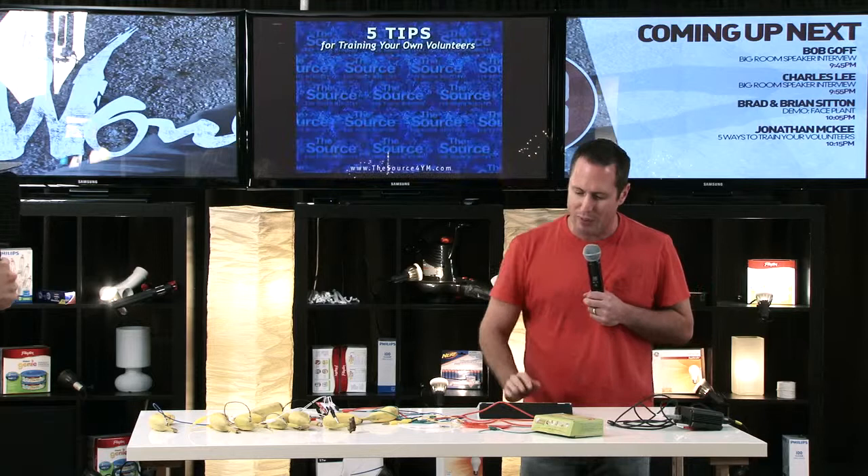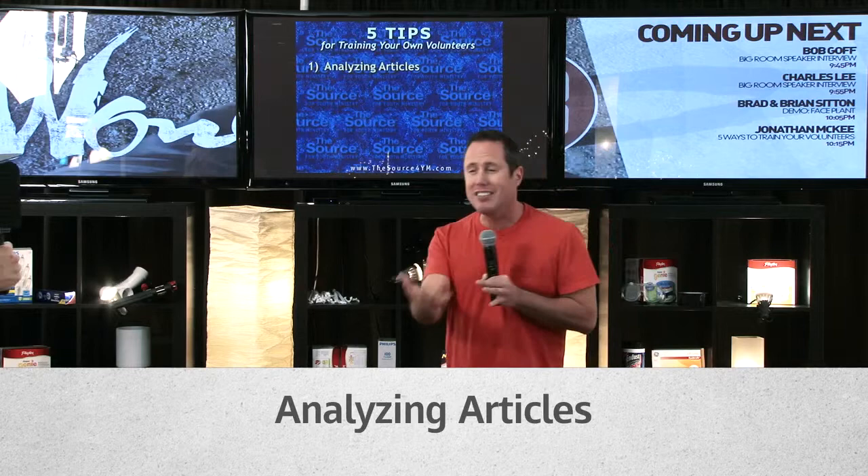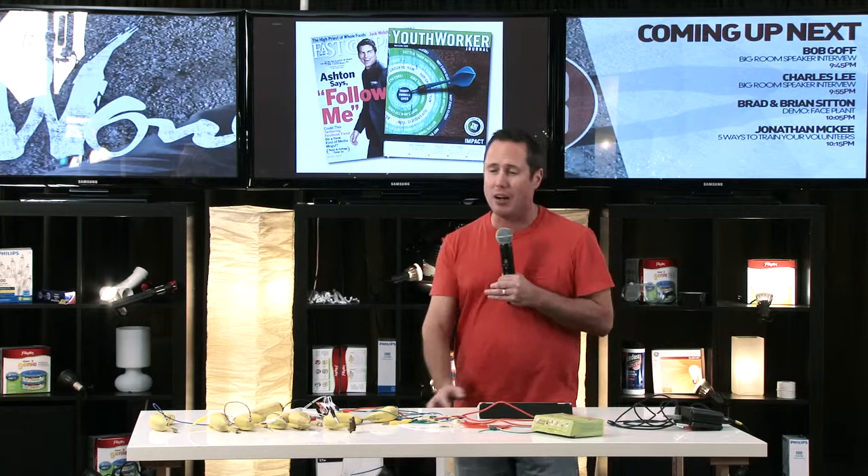Let's give you five tips on training your own volunteers. The first one is analyzing articles. This is simple — it takes no budget whatsoever. You just get together with your team and hand out an article. It could be from a recent magazine, secular or youth worker focused. You hand them the article and say, read this right now.